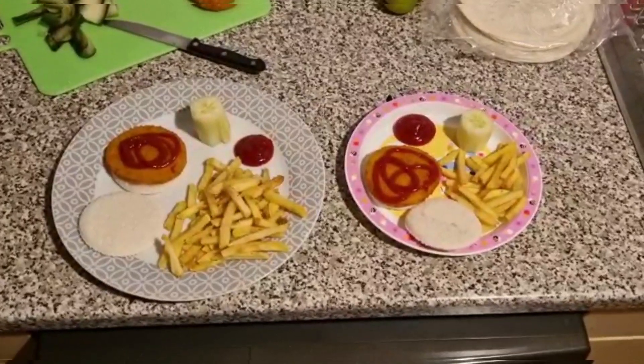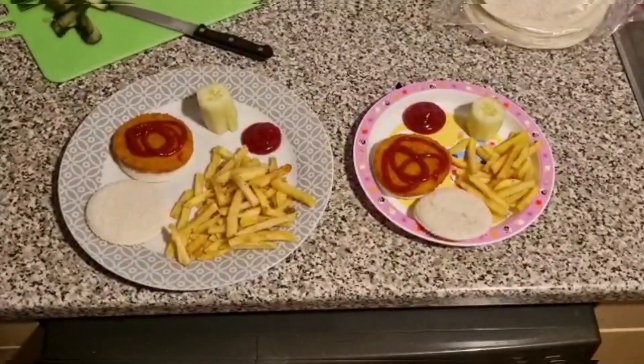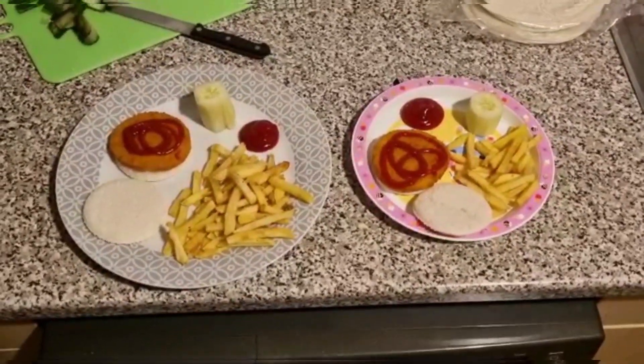Tonight Liam did the girls' dinner because I was at the doctor's. They had chicken burgers with some ketchup, some cucumber and fries, and we made the rolls out of bread slices just because it's less bread for them.